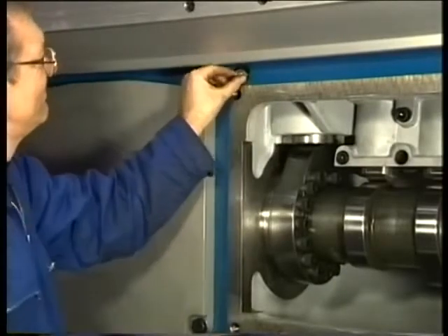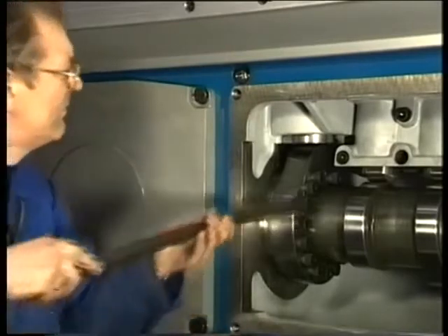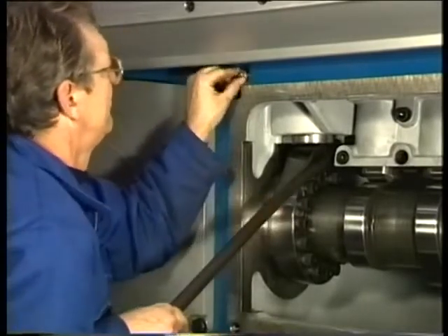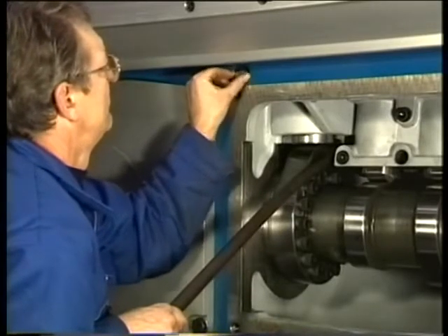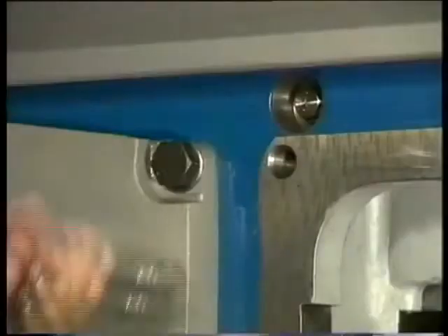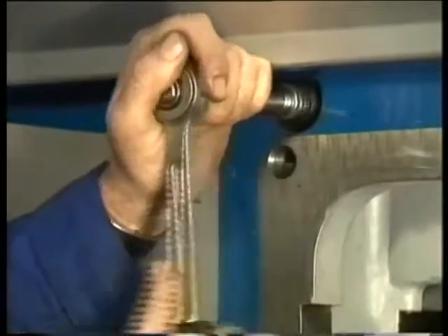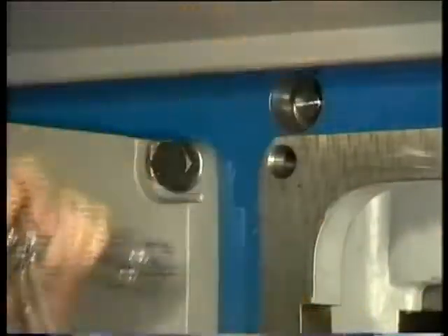After that, the locking pin is fitted again. Now the guide bush of the fuel roller has to be lifted, with a crowbar for instance. The locking pin has to be tightened completely. As a result, the fuel roller becomes free from the fuel cam.